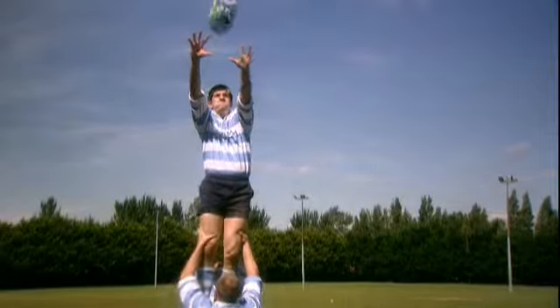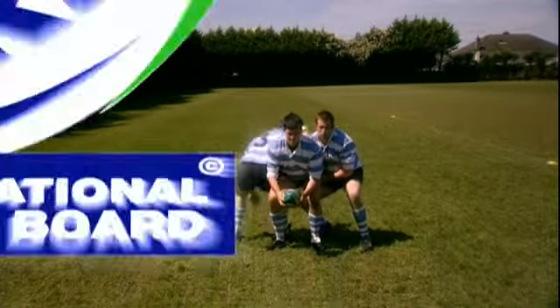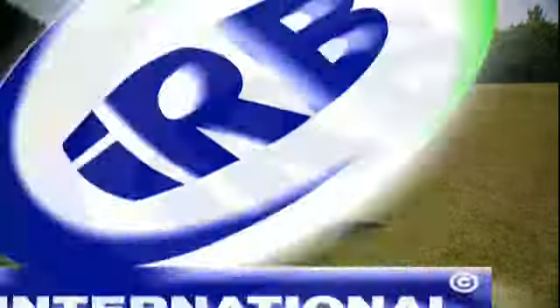Referees should check that jumpers are correctly supported in the line-out, with players not being abandoned in mid-air. Referees should also watch out for players who lever on an opponent, players who hold or shove an opponent, and players who illegally charge an opponent.